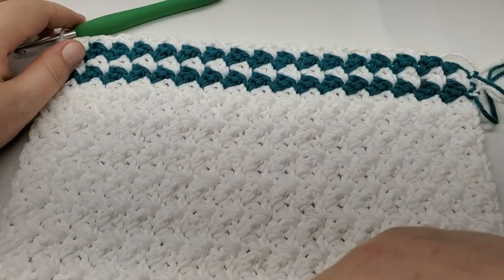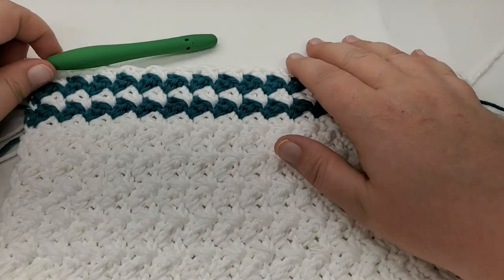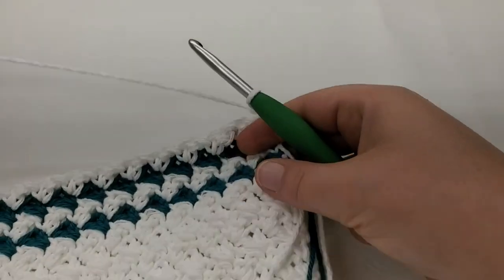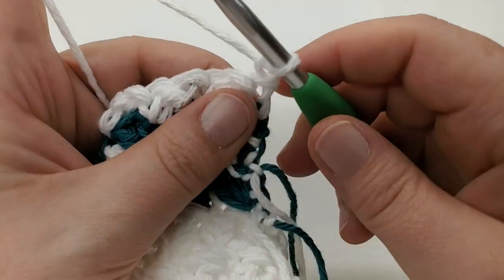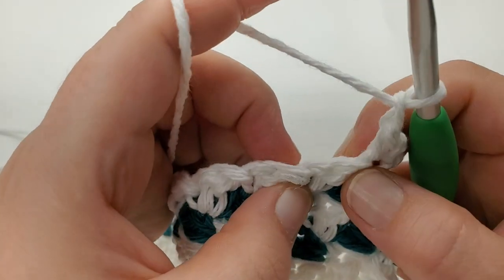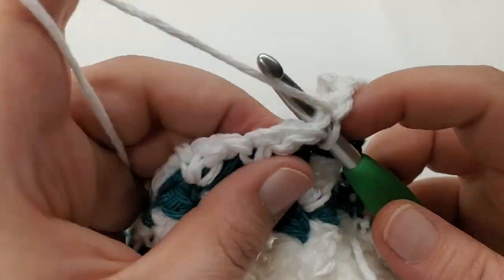I've got my solid 20, I worked the stripes — one blue, one white, one blue, one white — and now we're ready for the finishing row. Single crochet into the last stitch, chain one, turn. Into the very first stitch work a single crochet, chain one, skip your double, then single crochet into the single. Chain one, skip the double, single crochet into the single — continue that pattern.